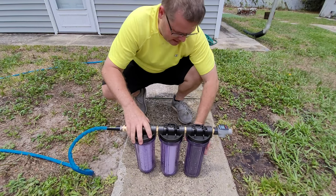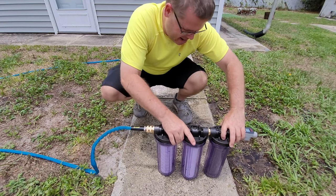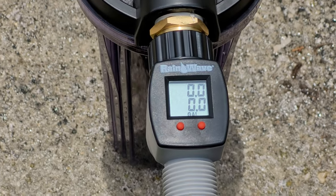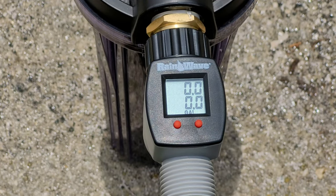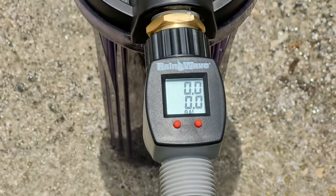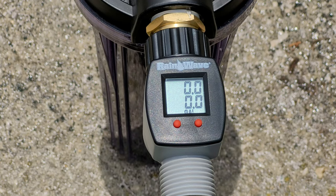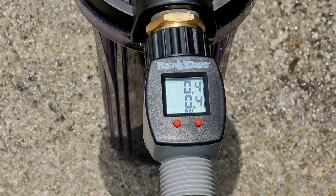The directions say to rinse these filters, so I turned it on and let them rinse for a few minutes. We ran about five gallons of water through it. Now I'm going to repeat the flow test and taste test — the flow test first. I got my stopwatch at zero, zeroed out the meter, turned it on and ran it for 15 seconds.